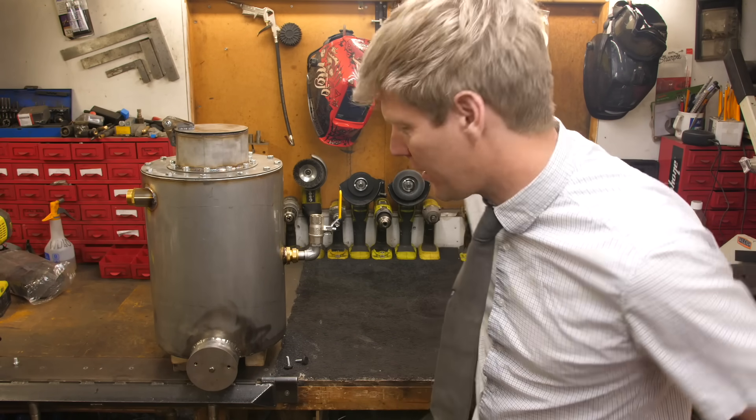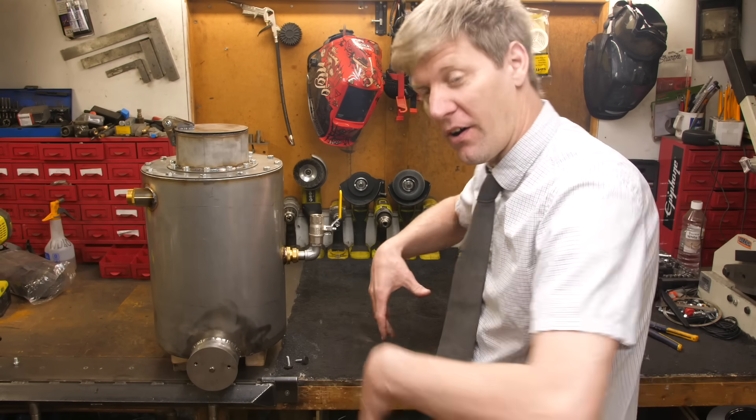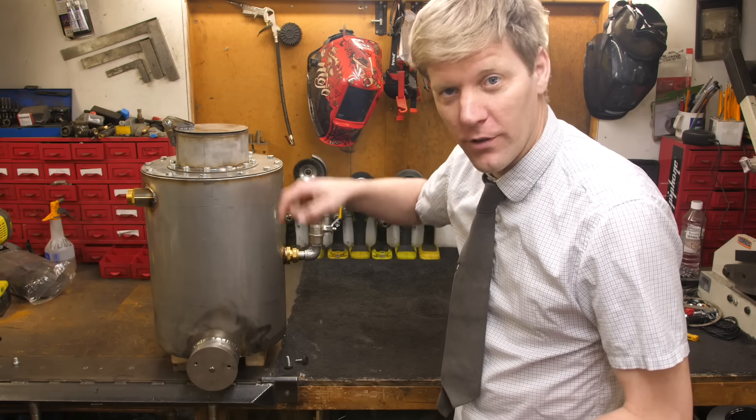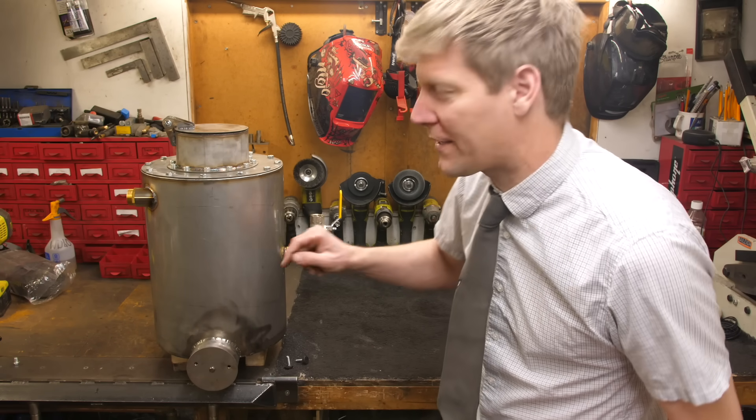Right, it's finished. But what is it, Colin, and how does it work? Well, the first version we showed you outside — you basically built a fire around the pot, filled it full of wood, and it gave off gas. You ignited it and bosh — this one's not quite like that.